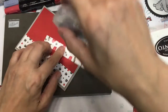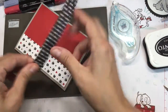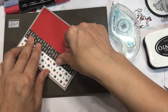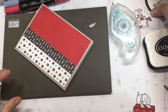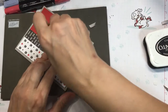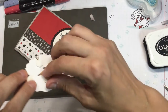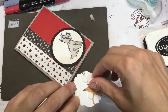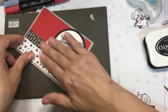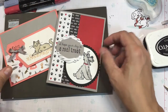Then I'm going to put down directly the scallop — that will go directly on our lower corner. And then put the labels with our dimensionals in the corner. And that is our two cards for our sweet treat this month, right there.